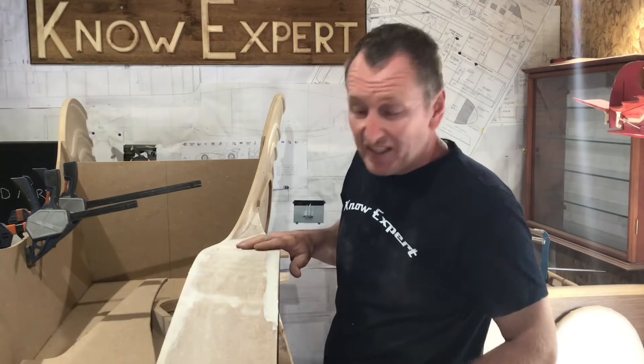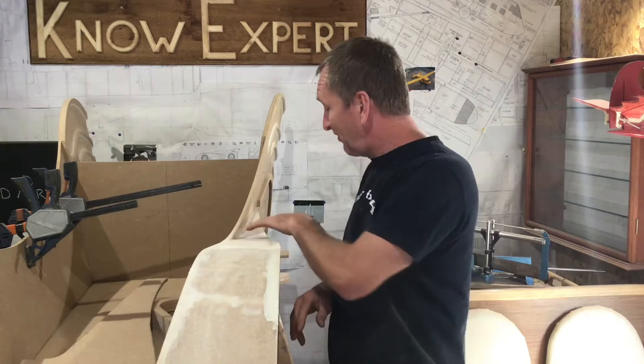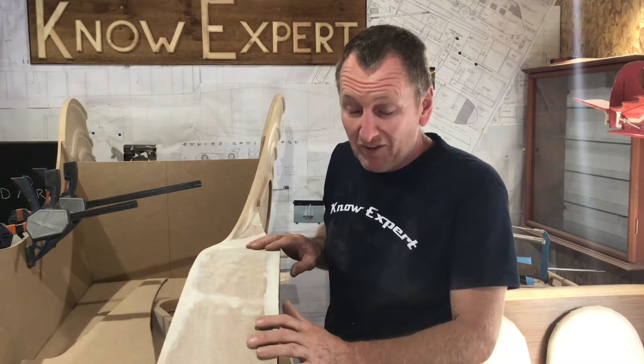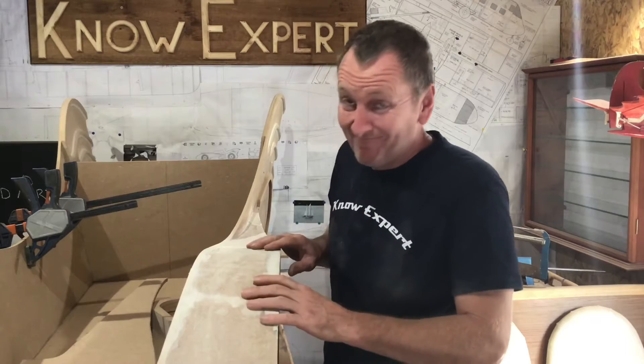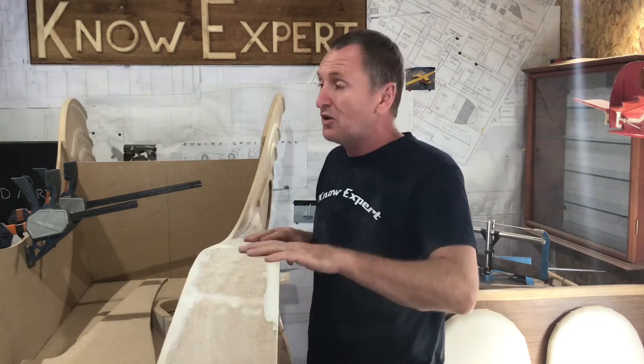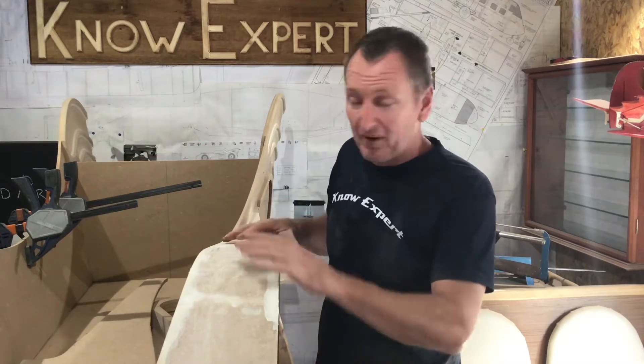I almost forgot - at the end of the last video I said I had a plan on how I was going to fit this. Well, my plan worked, unfortunately I didn't film it - my bad. Anyway, my plan worked. Don't worry, when I fit the other side I'll do exactly the same and I'll show you how I did it.